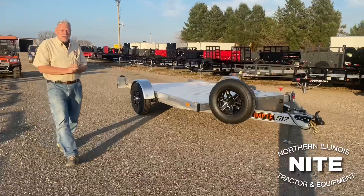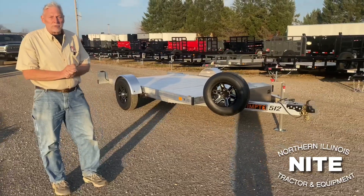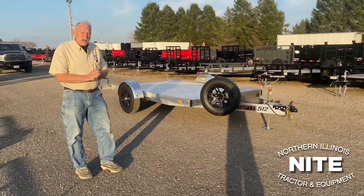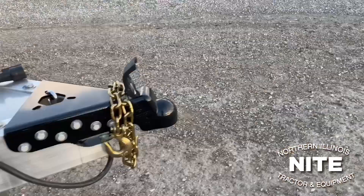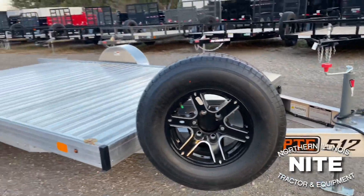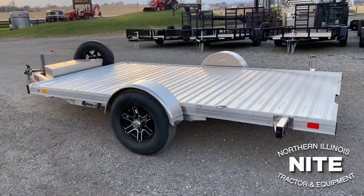Good afternoon, y'all. Up here in northern Illinois, we're at Knight Equipment. My name is Rick. I'm part of the trailer sales team and we are excited today to show you a brand new product. This is the Tempty Easy Load drop-down trailer, and we commonly refer to this around here as the second generation of this model.